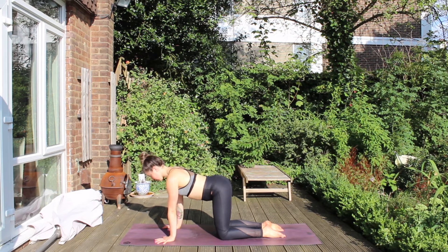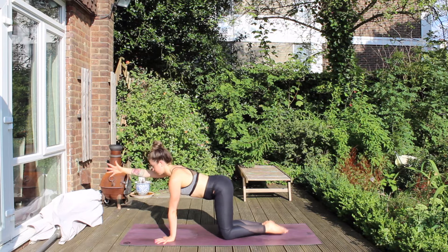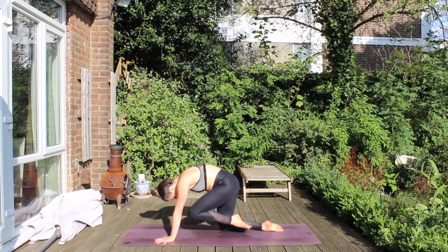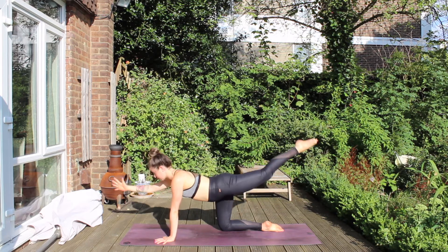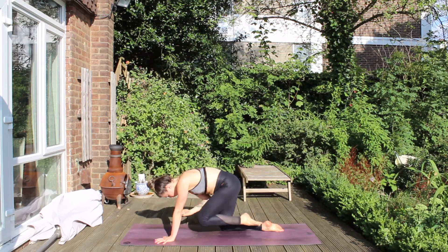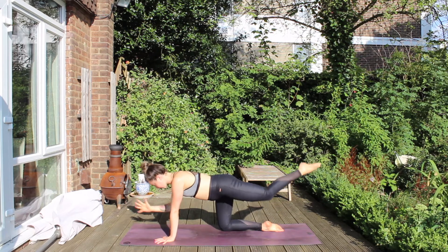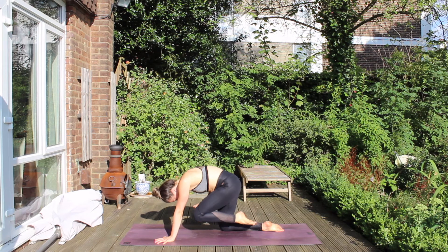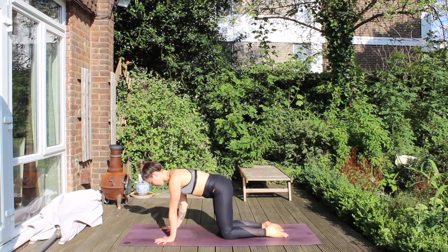Inhale, come to a neutral spine position. Raise your right arm and hover your left leg. Same action, draw it into centre. Inhale, reach and expand. Exhale, draw it in. Inhale, reach. And exhale in. Then place hand, place knee.